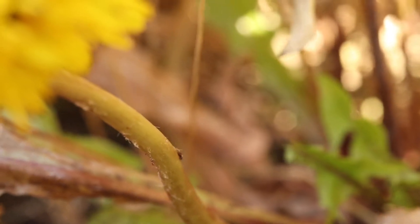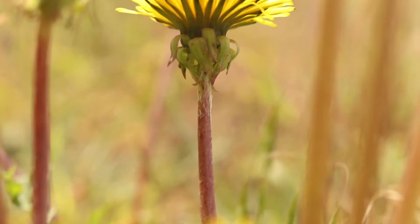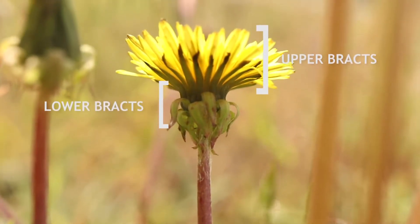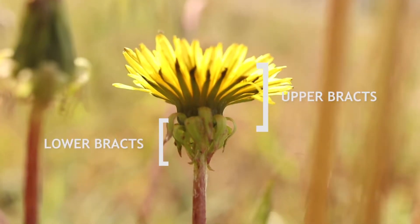The flower heads have two sets of bracts: one inner set which comes together and forms a vase-like shape, and an outer set that curves outward. The bractlets are lance-shaped and are green with red or purple tips. They may be covered in fine white hairs.